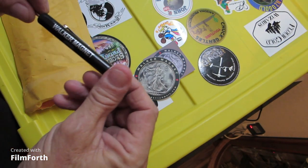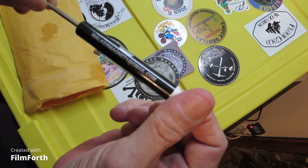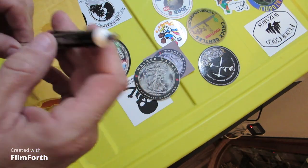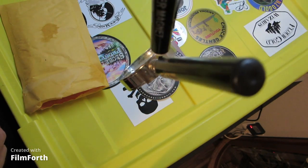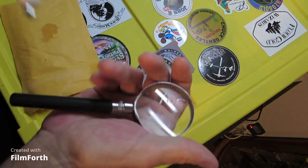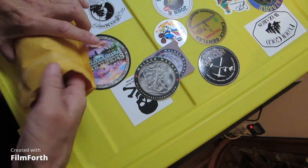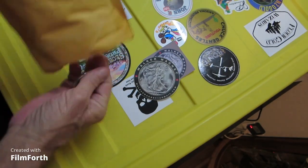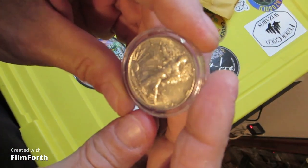We got us a little Walker Magnet screwdriver, and I'll bet you that's probably a magnet on there — yep, it holds up my little magnifier. Cool, got us a little magnet.